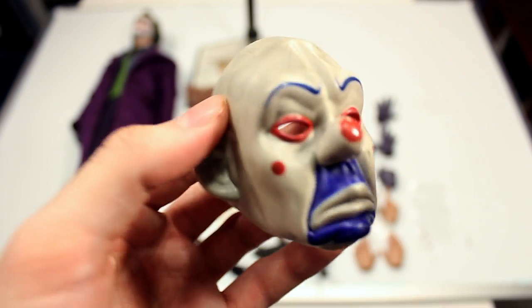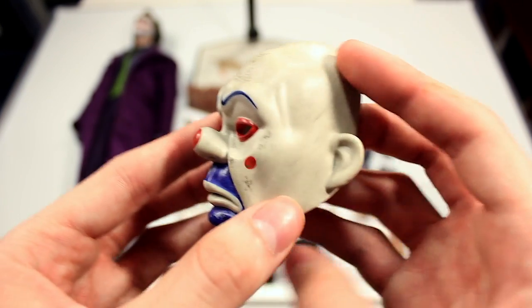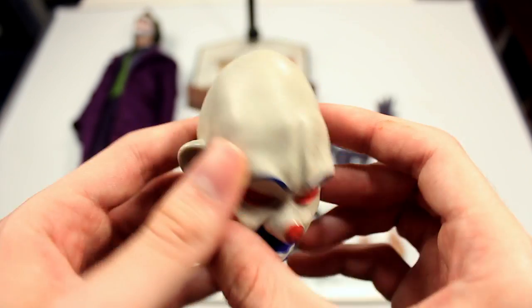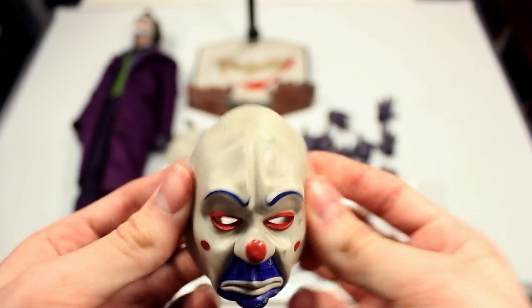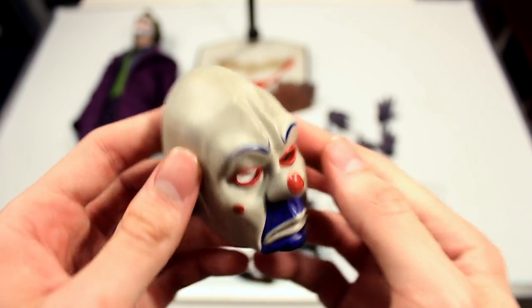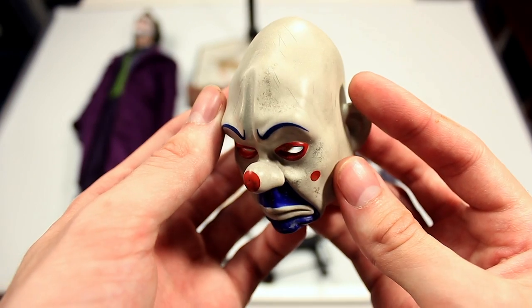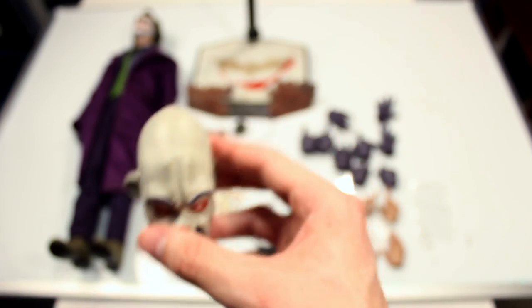You also get the famous Joker mask, which is a really nice bonus they included. The instructions say not to put it on the head sculpt because it could damage the paint, though I've placed it on a few times and it doesn't really do much damage as long as you're careful — it's a nice soft rubber material. You have a lot of nice textured dirt and grime details on the mask. Even if you do put it on the head sculpt, it doesn't look very natural because the ears stick out, so it's best just to have the figure holding it or off to the side.